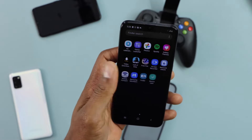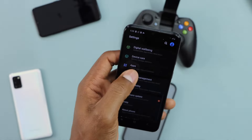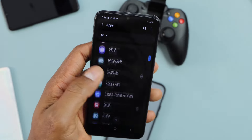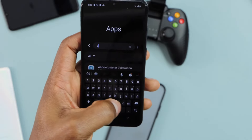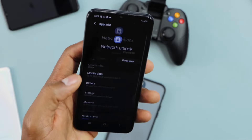The first thing you're going to do is click on Settings, then scroll down and click on Apps. Now let's look for the Network Unlock app. You can search for it right here — just type 'Unlock' and it's going to pop up: Network Unlock. Go ahead and click on that.